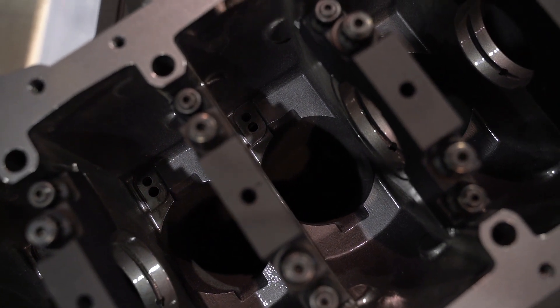A nice feature that I also liked is that the underside of the bores can optionally be clearanced to take alloy rods, ideal for those running alloy rods or stroker combinations.